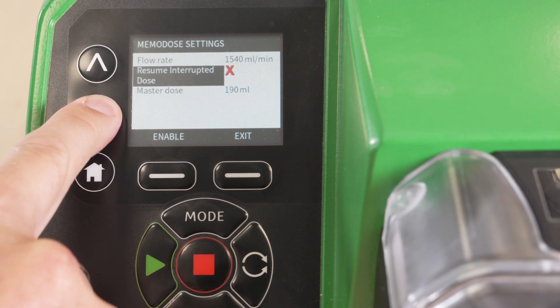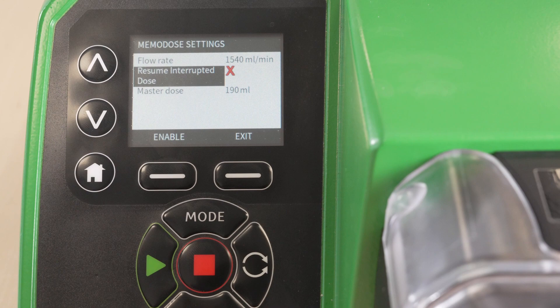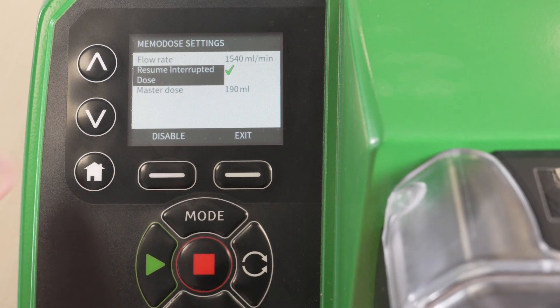You have the option to resume or reset a dose after dosing is interrupted. In this demonstration we will choose Resume.